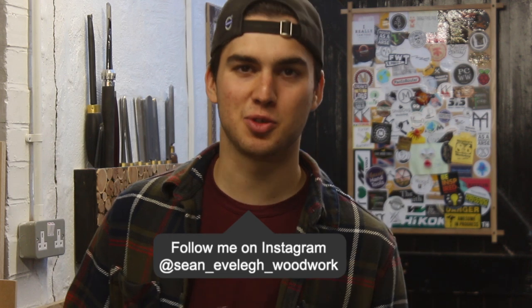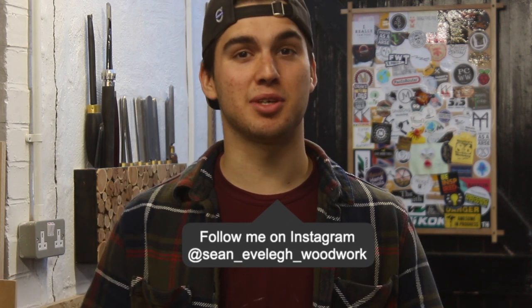Welcome back to the channel. My name's Sean Evely and in today's video we're going to be doing some saw milling on the Logosol F2 saw mill. I've got a lot of stuff to mill up so it's going to be a fun video and I hope you enjoy it.